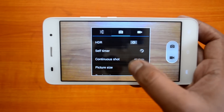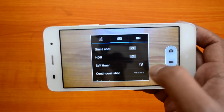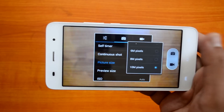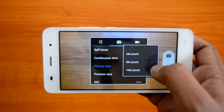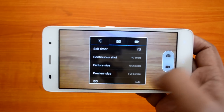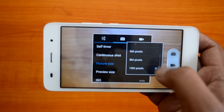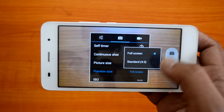Here is one surprise: according to the company this device has an 8-megapixel sensor with dual LED flash, but if you go into picture size settings, you can actually see a 10-megapixel option. We're not really sure why there is a 10-megapixel option — the highest should have been 8-megapixel. We've selected the 10-megapixel setting but are not sure whether the camera actually has a 10-megapixel sensor.